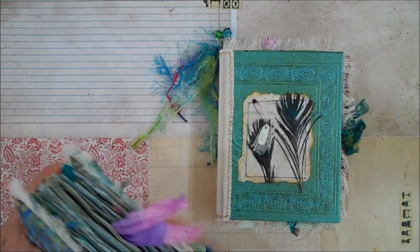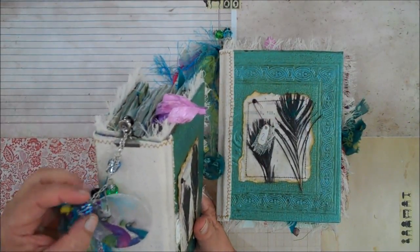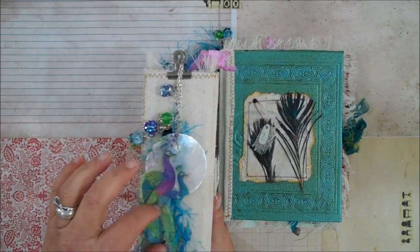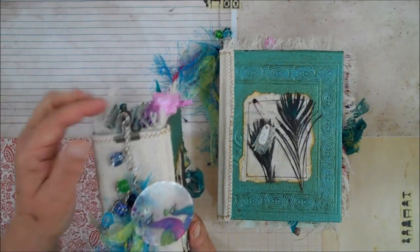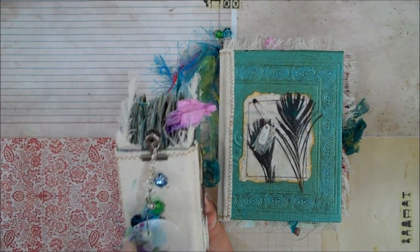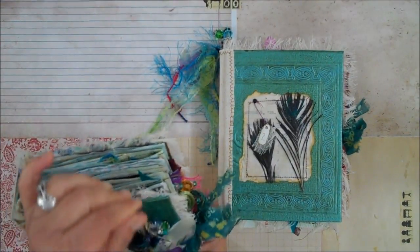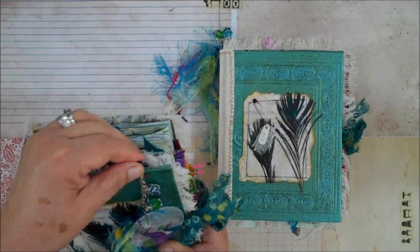I usually don't make charms for my journals, but I just felt like it this time. So it has this charm and I have some peacocks on here. Then I have some different strings and material, and then I have a few beads. It's on a clip in case you're not the kind of person that likes to have all this noise on the side — I personally don't use these, but I know a lot of people like them, so I thought I would include it.